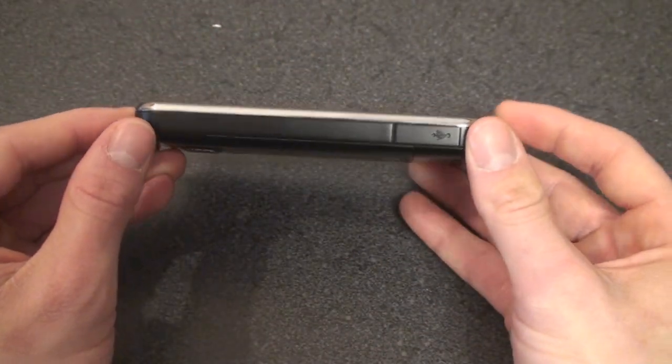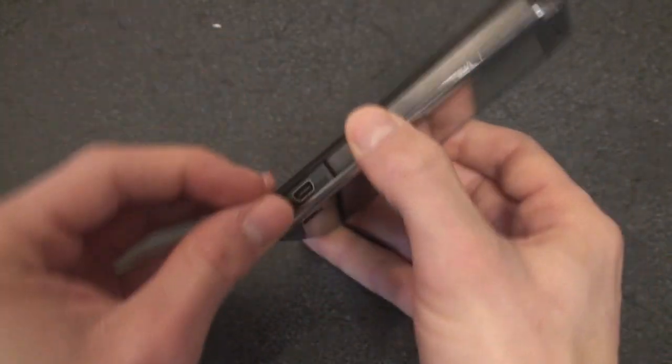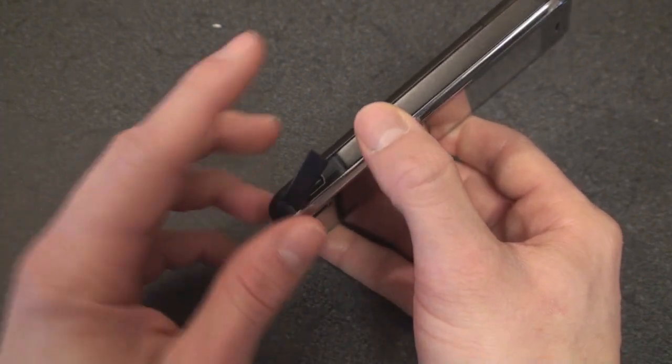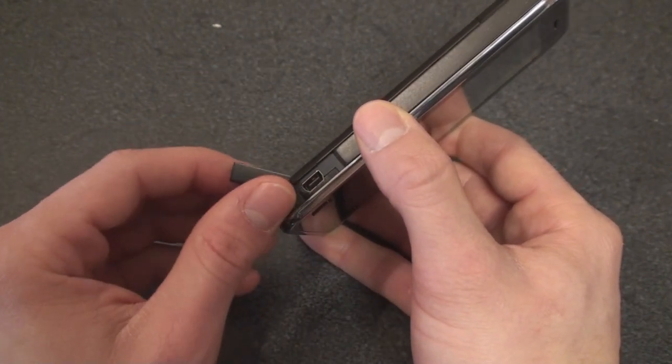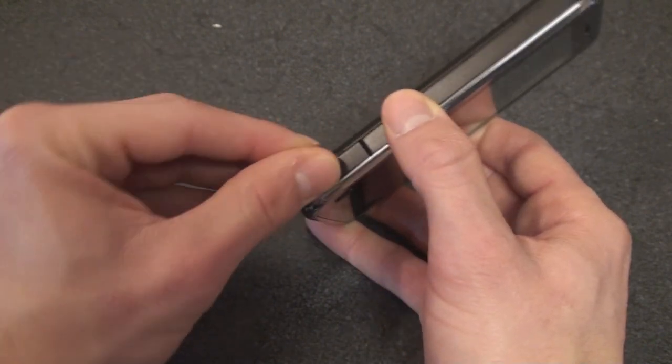If we go over to the side, we have a port which uses mini-USB, which is great because you don't have to use a proprietary connector. That said, this device doesn't have a 3.5-millimeter headphone jack, so you'll have to get a converter for that, just like some HTC devices.